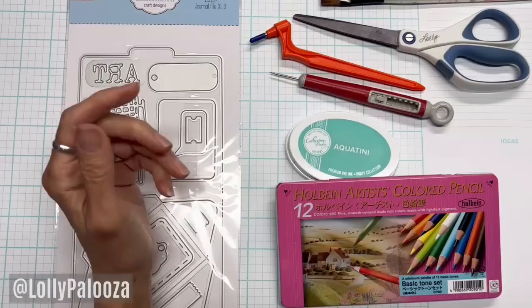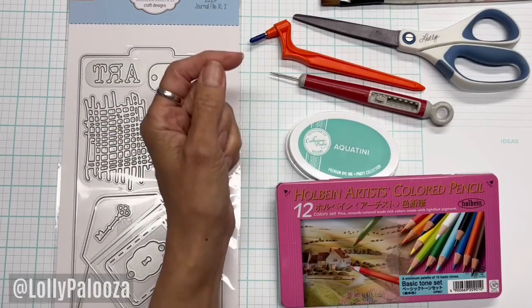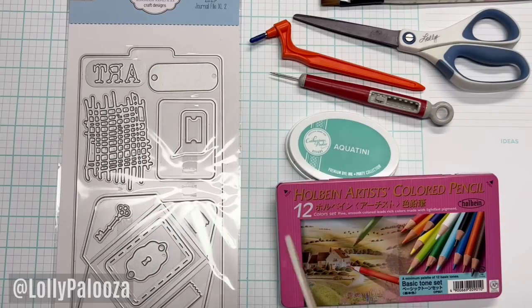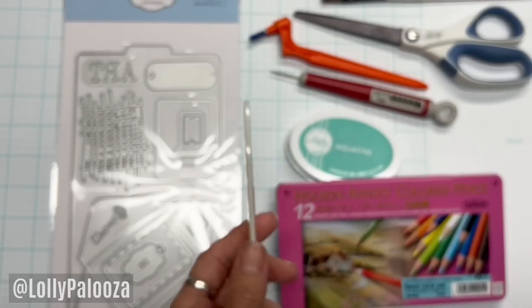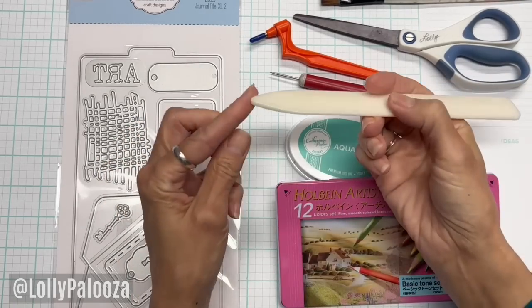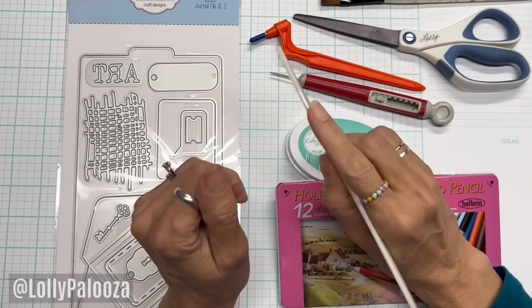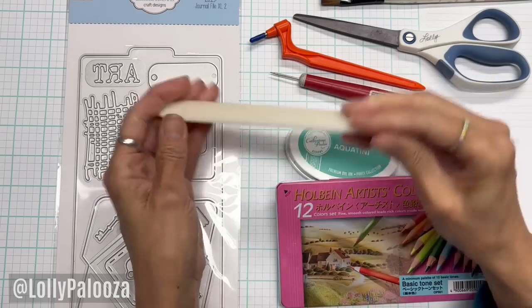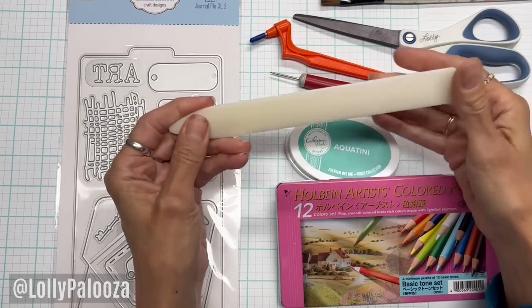Stick with the ones that you know are going to function well. Another thing about some of these tools — look how thick this is on the top. We use them for scoring, and you cannot score with it being that wide; it's not going to do a good job. So that was also another waste of money. This was a plastic bone folder from Amazon.